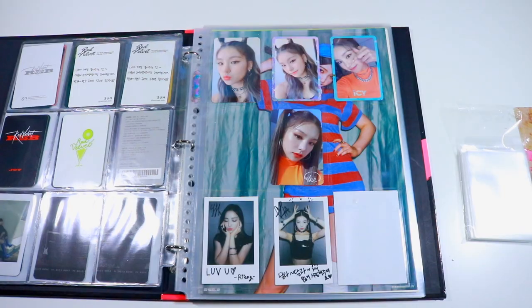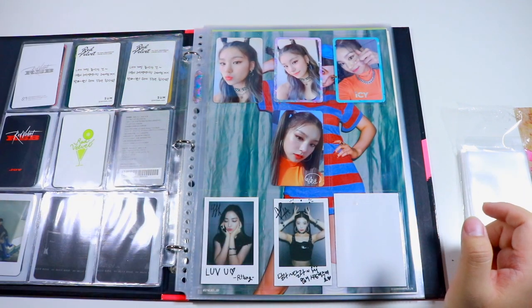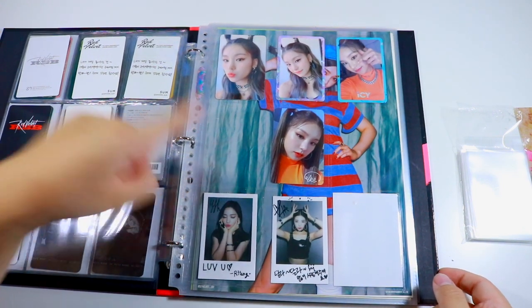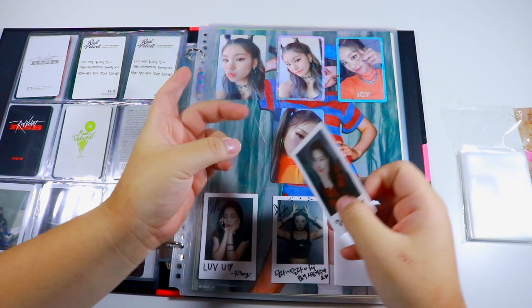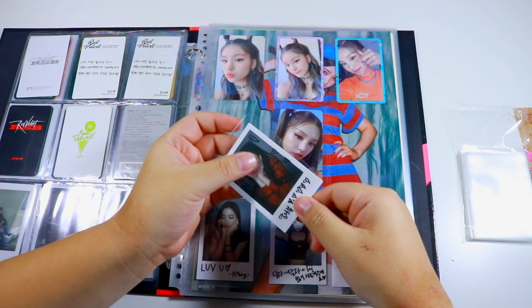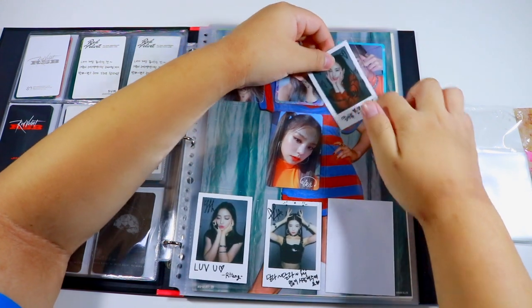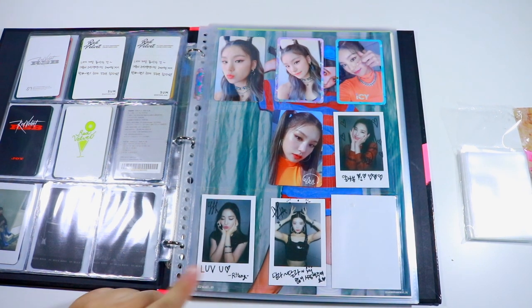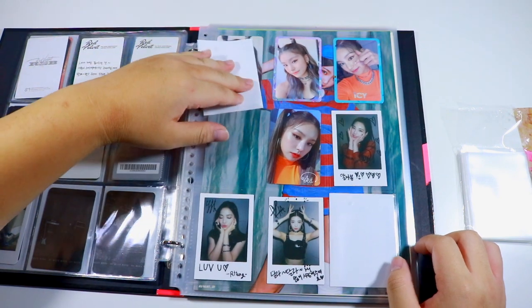I moved this Yeji card to a better position — very monumental. I'm hoping to get the last Yeji card from my M Wave group order and then my Yeji set will be complete. I'm still not sure what to do with the pre-order polaroids — I have three out of five. I feel like I might as well collect all five, but I'm also kind of too attached to sell them right now. I'm placing a placeholder for my final card.